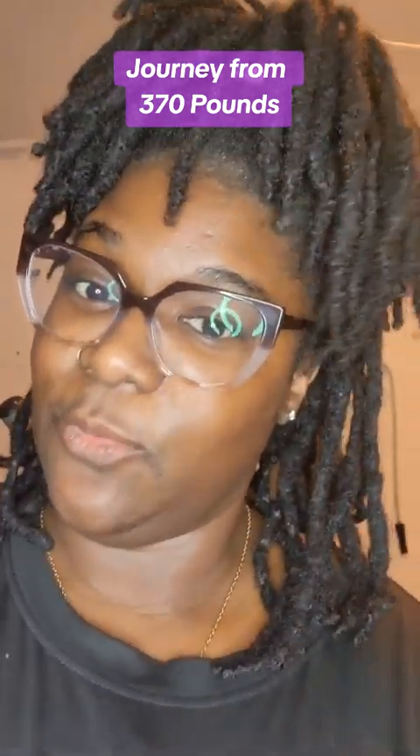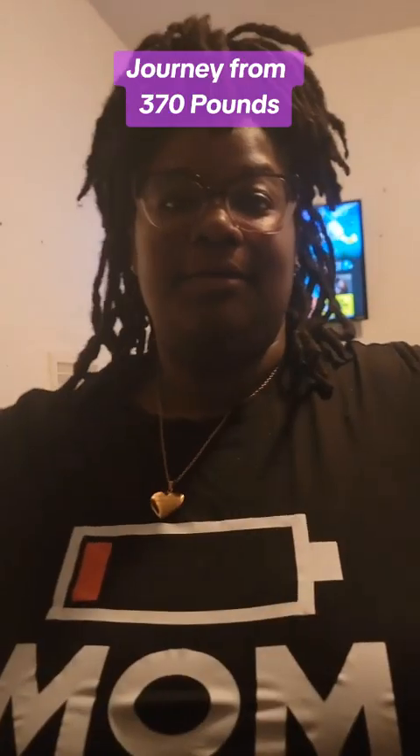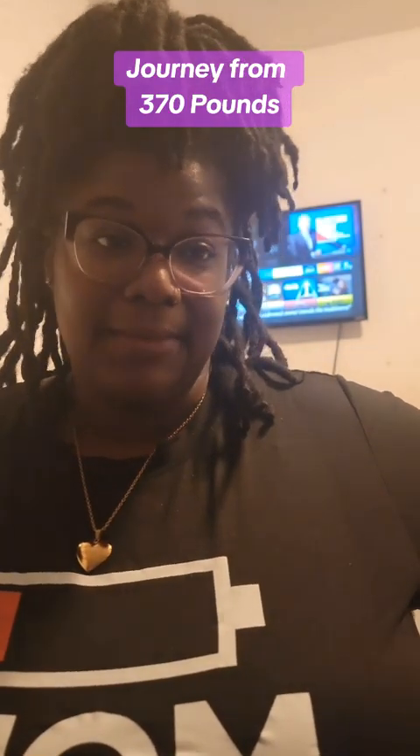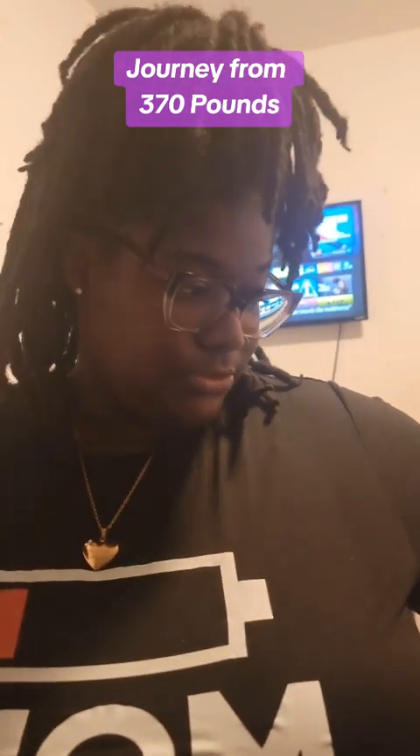We back y'all. It's been a while but we back. I'm in the garage. Nora is finally taking a quick nap, because I know she's about to wake up soon.